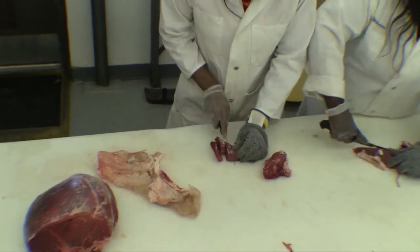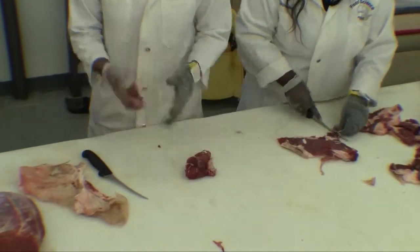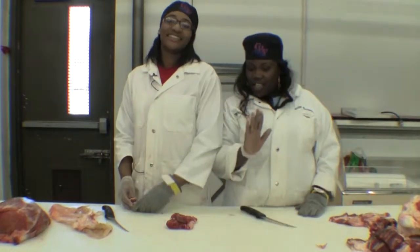Just like that — then you price it and you weigh it. Goodbye, see you next time at Meat One.